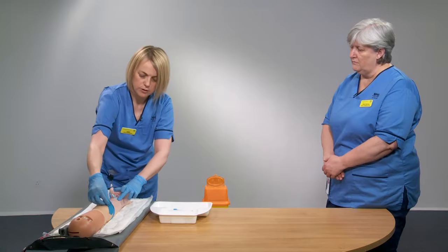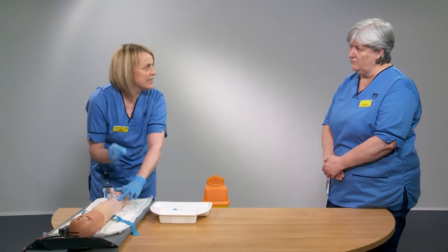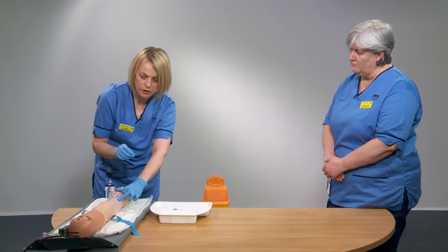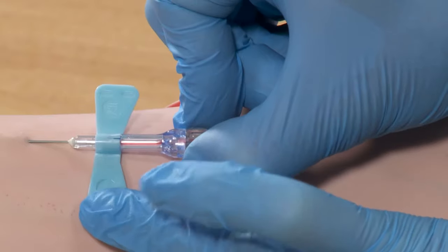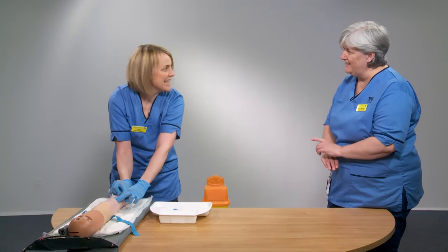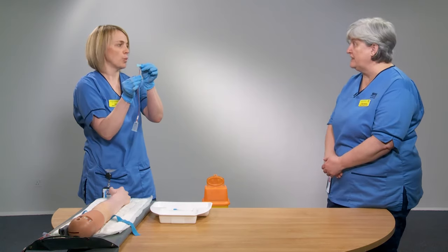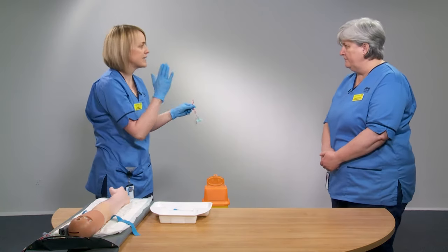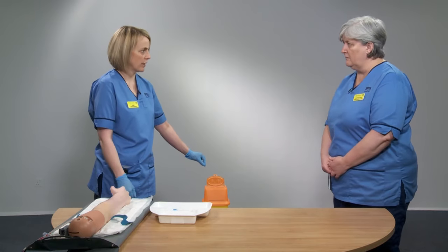When ready to remove the needle, first remove the tourniquet — this can be done with one hand. Before withdrawing the needle, activate the safety device. On the butterfly, the needle retractor is positioned below the wings: pinch and pull back until the needle is completely retracted. You'll hear a click, confirming it's locked and won't slide forward again. Then go straight skin to bin — directly into the sharps bin — to reduce needle stick injury risk.